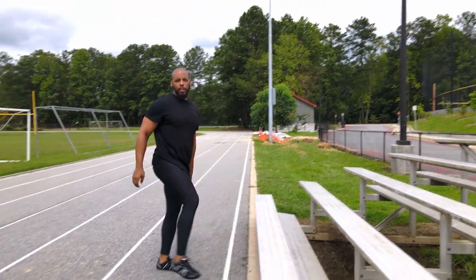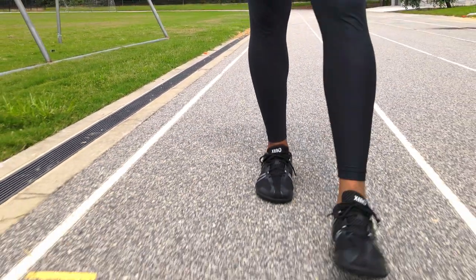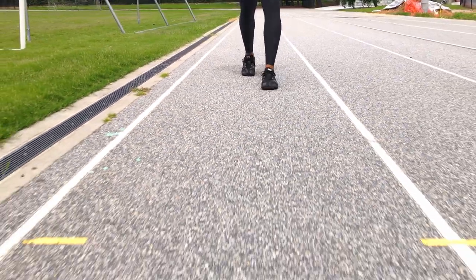This is an excellent shoe, and at the price of $99 at the time of this video's release, I find it to be a fair value. If you're looking for a shoe that is outside the norm, I would definitely pick the Speed Force by Xero.